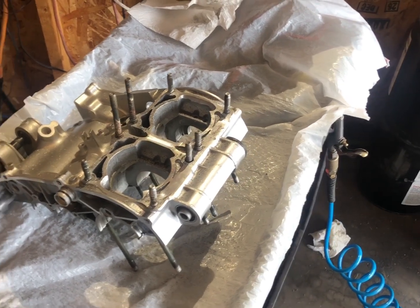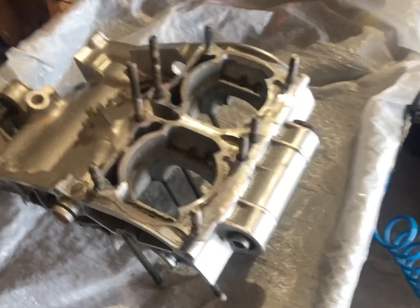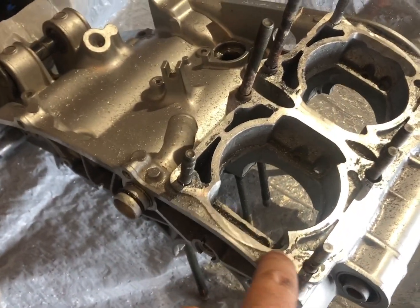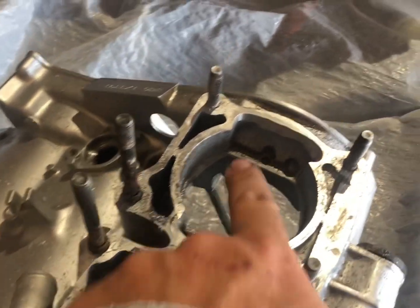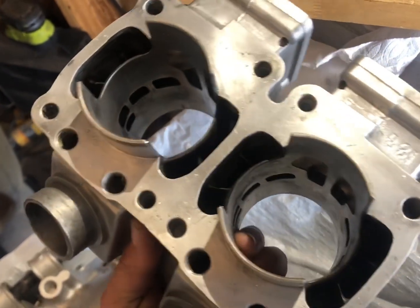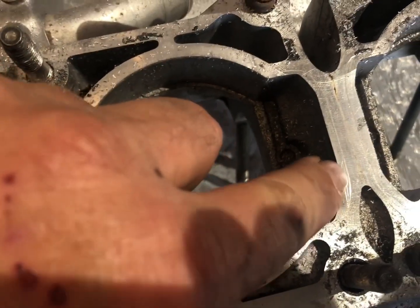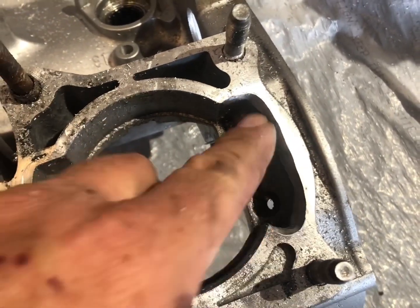What's going on guys, this is Phil over at Sonoran Banshee. We're in the shop this morning doing a little bit of work on the four-mil cub cases. We're doing some port matching in the cases, getting these transfers matched up to the cub porting. We've got this one taken care of here, we've got these lines scribed, and we'll get the material removed.